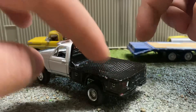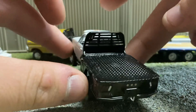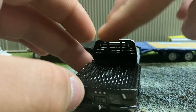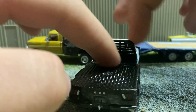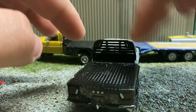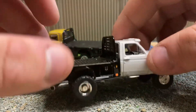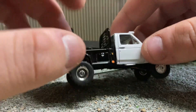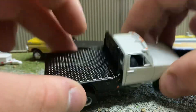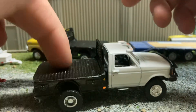This headache rack is off of a Dodge I just got. I had to do a little bit of trimming — I sanded the bottom and made it a little shorter. And I added an actual little light on both sides. That's it for the bed.